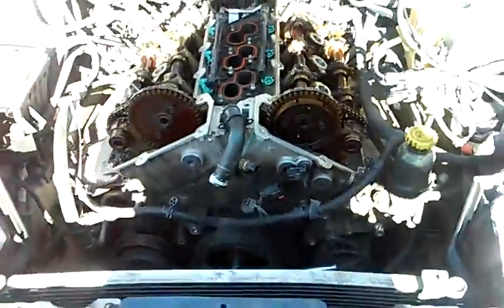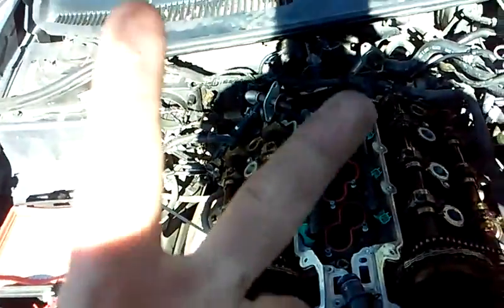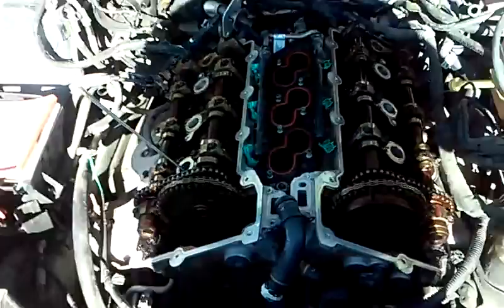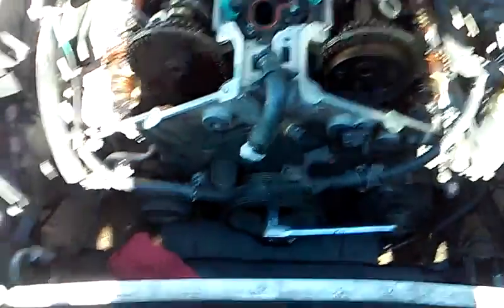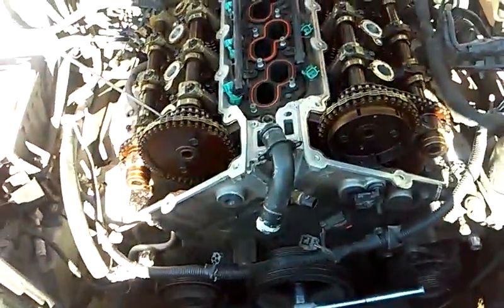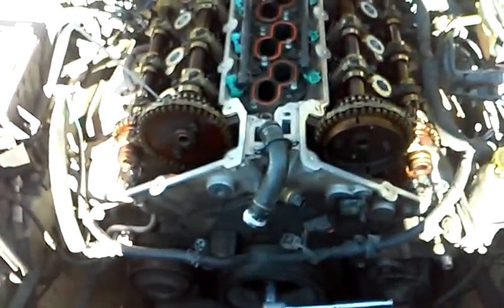Top dead center is cylinder number one piston all the way up on the compression stroke with all valves closed — whether it be one, two, three, four, or a hundred cylinders, all valves closed. You do that by turning your crankshaft. It's very easy to be 180 degrees off, and since this vehicle does not have a marking, I'm going to find true top dead center by lining up my chains, my cams, and my crank before pulling off all the chains and gears.